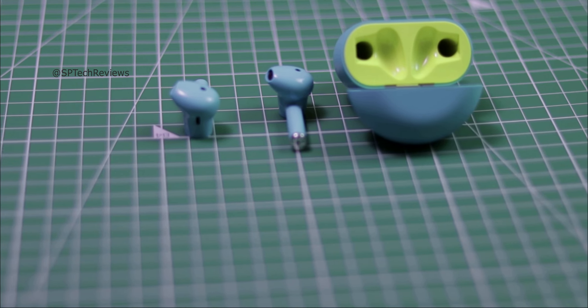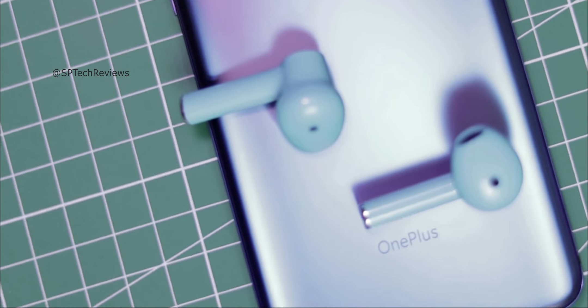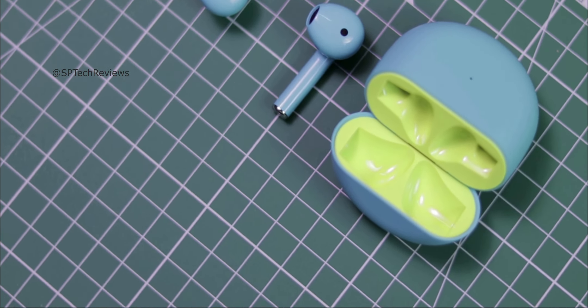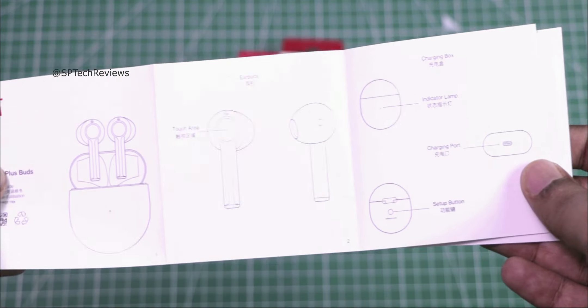You will see a C-shell inspired CD pattern design on the earbuds, which looks very good and provides a good fit. In the box, there is a user guide and safety warranty booklet.